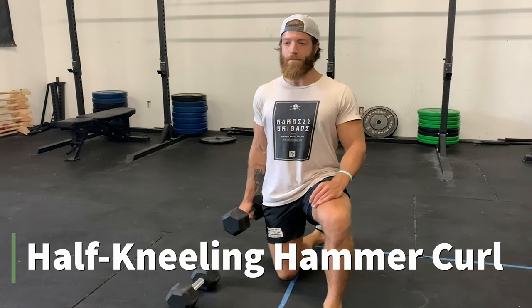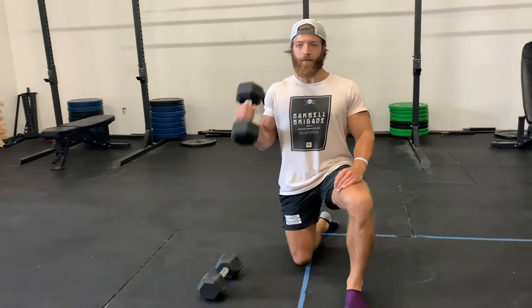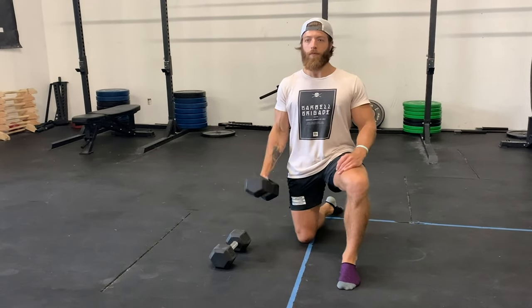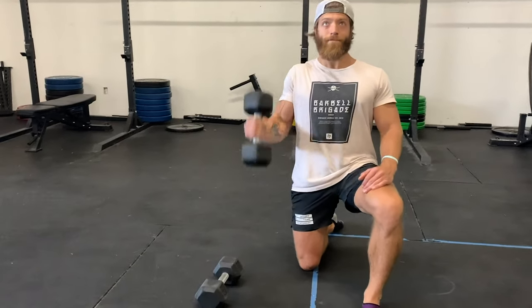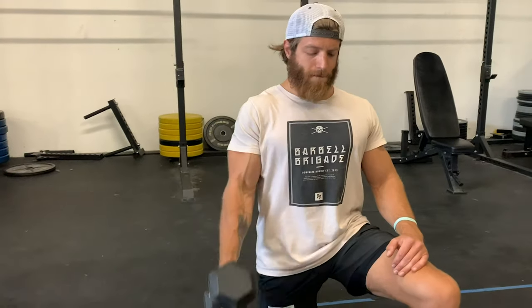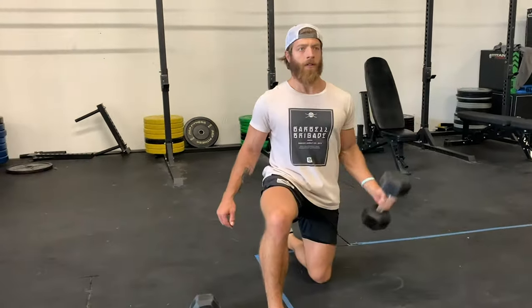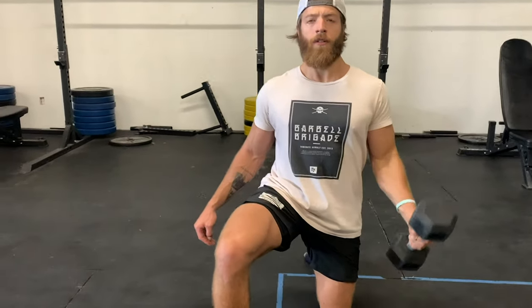The final exercise is the half kneeling hammer curl. I've been playing with this more and more because in a standard hammer curl I tend to swing the weight a lot, and with alternating curls I still use momentum. By going into a half kneeling single-dumbbell hammer curl position, I'm able to keep that elbow a lot tighter to the body and get more true reps. Getting into an unstable position seems to make us stabilize the elbow better, which is why I've been liking this variation.